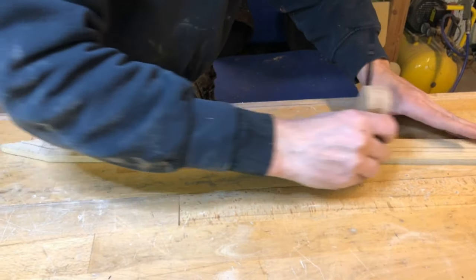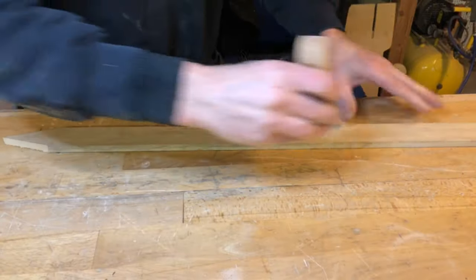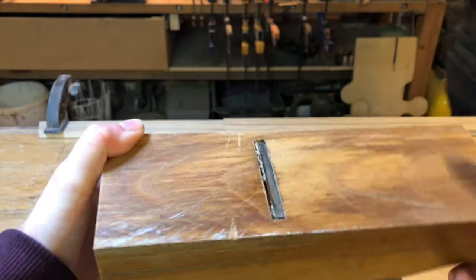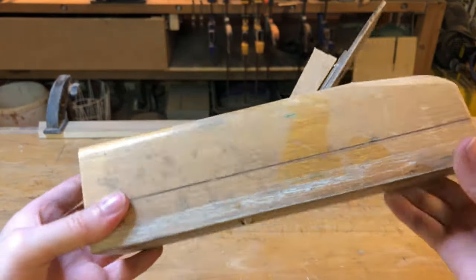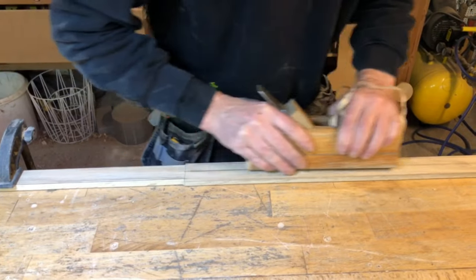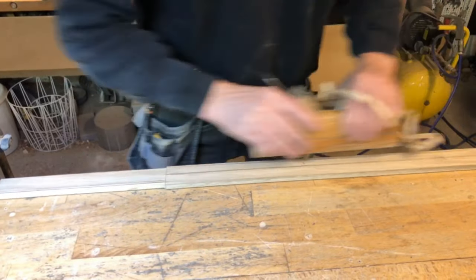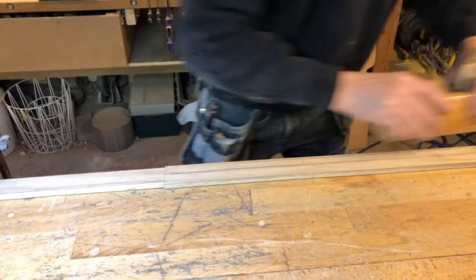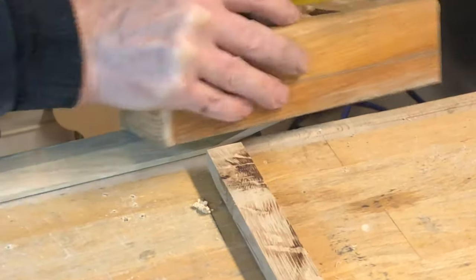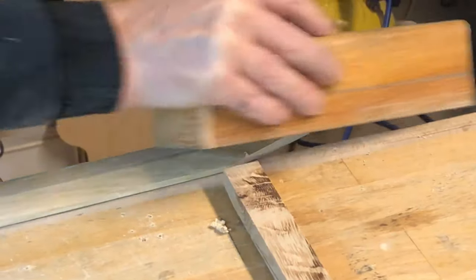Use a center scribe to mark the center of the sword. This is going to be your guiding line for when we're going to plane the blade. We're going to go the old fashioned way by using a hand plane. Place the sword on the edge of a table, secure it with some clamps, and then start planing. Plane the wood obliquely from the guiding line and do it on both sides until you have a rhombus shape. The point of the sword can be a little bit tricky — we used a stick to prevent the sword from moving while the other end was secured with clamps.